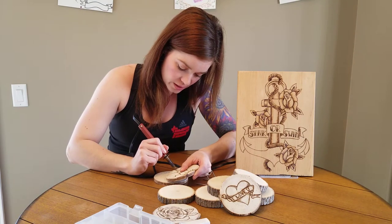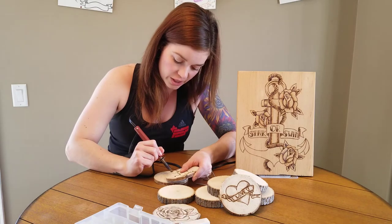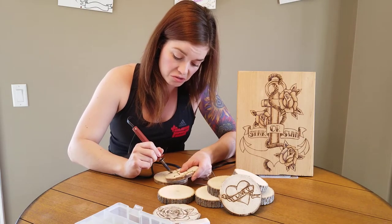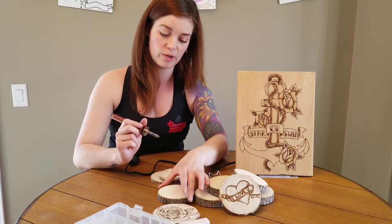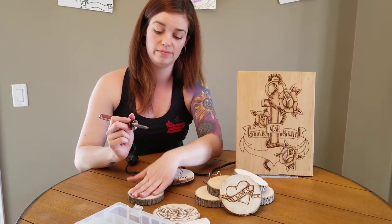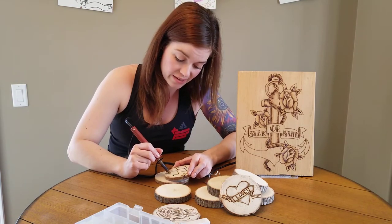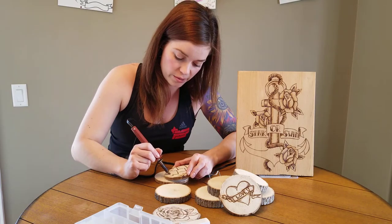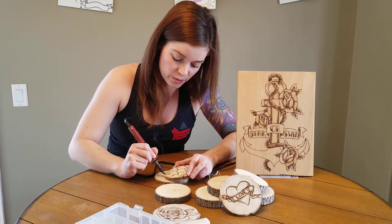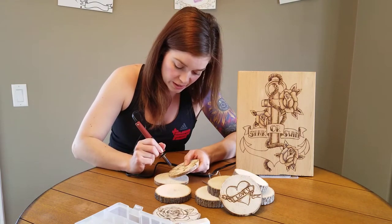Once you're done with these, you can totally throw a stain on them. A cool part about these cookies is they're flat — you can use them as drink coasters. I've made gift sets of coasters before and given them out, which is really cool because you can personalize them for whoever you're giving them to.